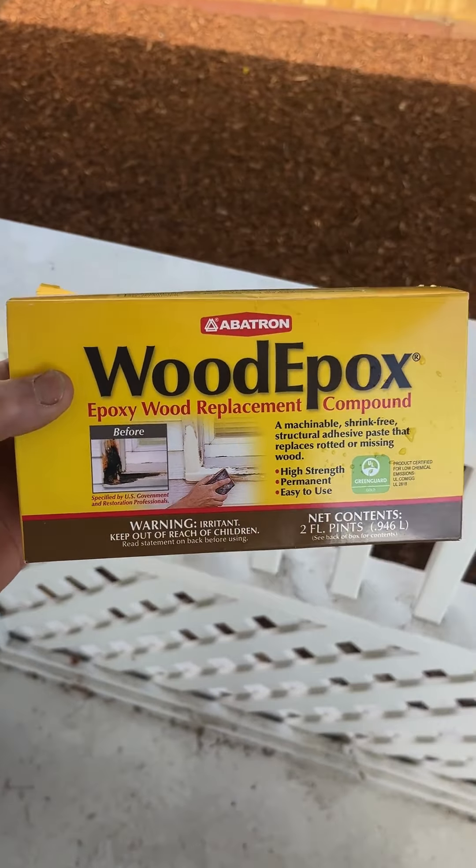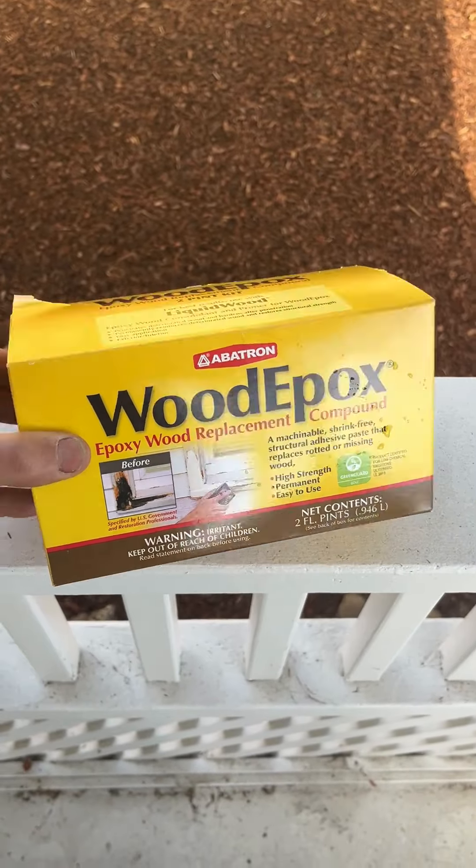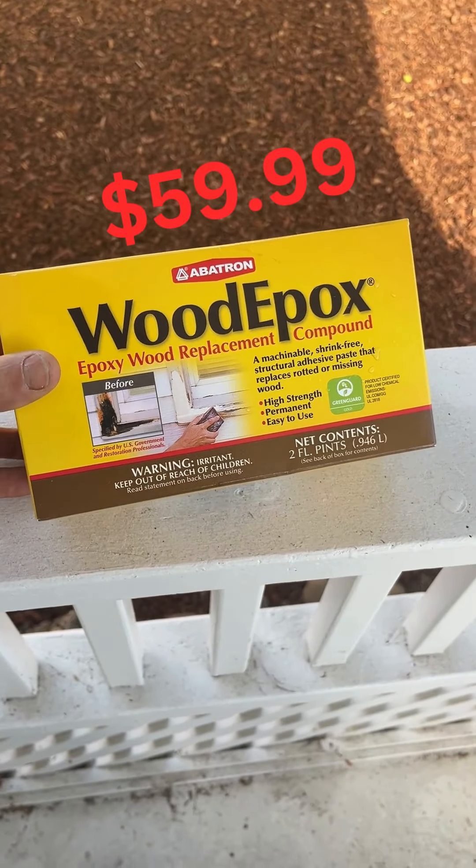I purchased this wood epoxy at Ace Hardware. It's not cheap — it was $59.99.